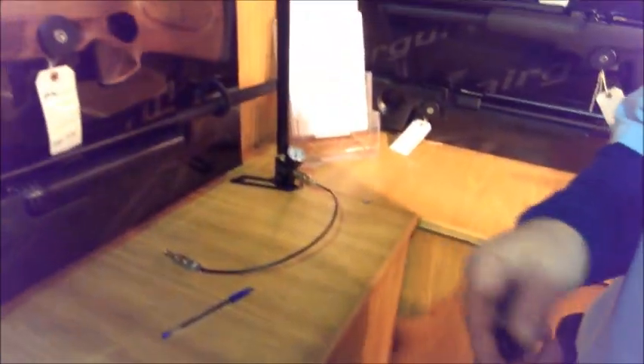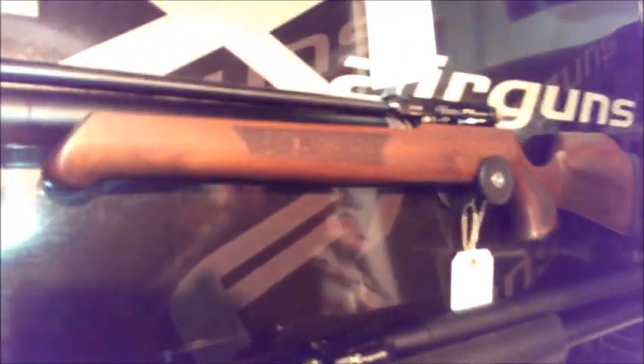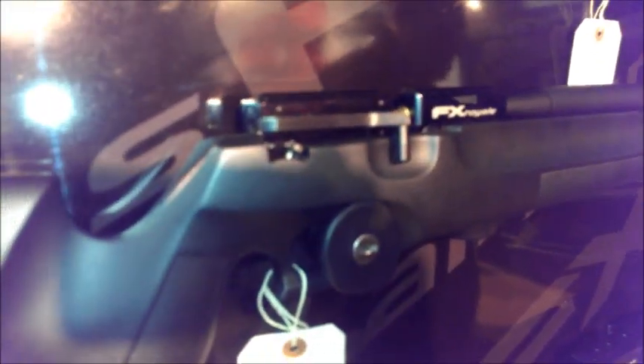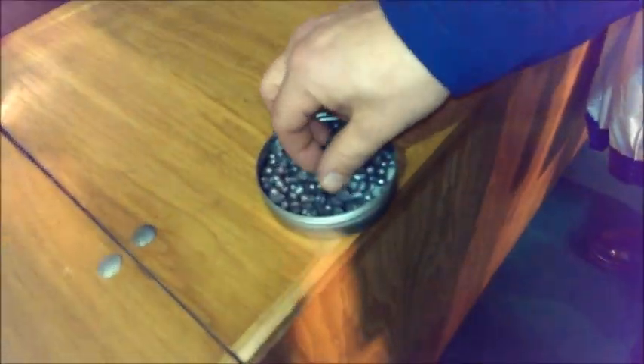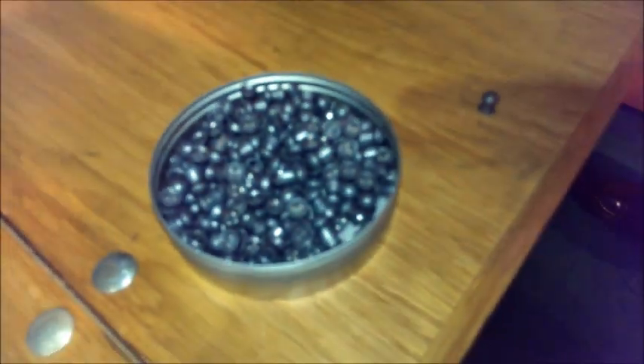Here are the .30 calibre pellets for the FX Boss. There are two grain sizes available — these are the 50-grain ones and as you can see they're quite a size. Just put FX Boss into YouTube and you'll see loads of videos about it.